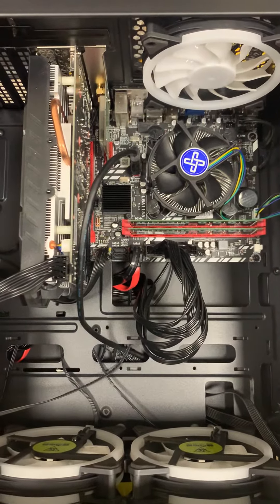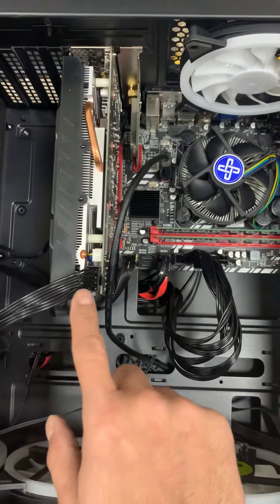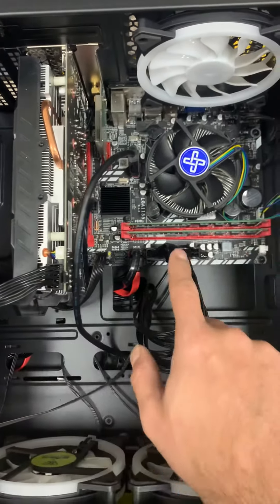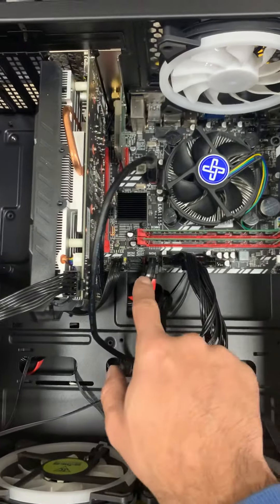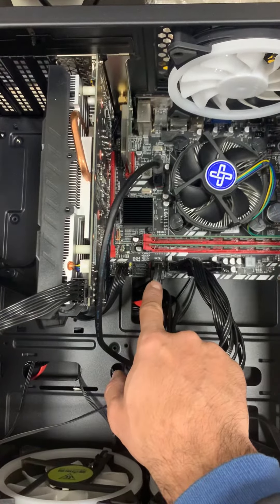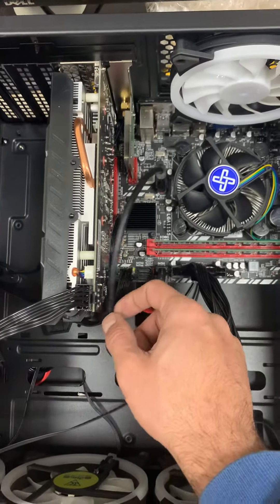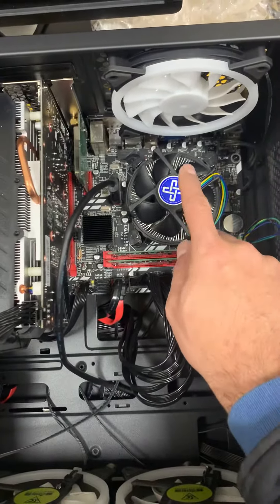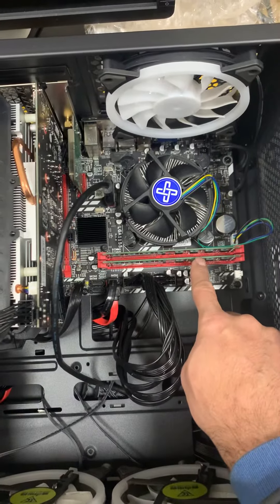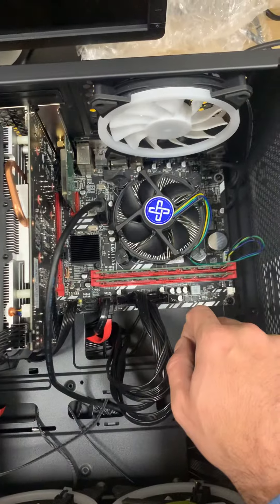This is a view of the inside of a gaming PC. We have the graphics card, power to the graphics card, power to the main board, data cables which go to the SSD and hard drive, power button, USB cables, USB 3 cables, CPU fan — with the CPU underneath — and also the CPU power.